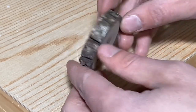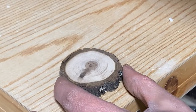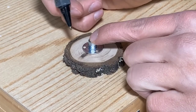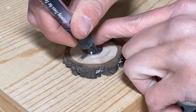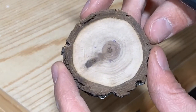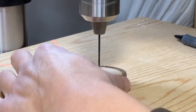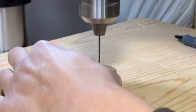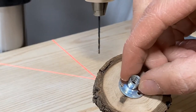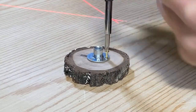Now we need to decide which side of the wood cookie looks best to have on top. Whatever side is going on the bottom, we want to take the brad hole t-nut, place it on top, and mark a spot to drill some pilot holes. Now that we have the pilot holes drilled, we can proceed to screw the brad hole t-nut onto the wood cookie.